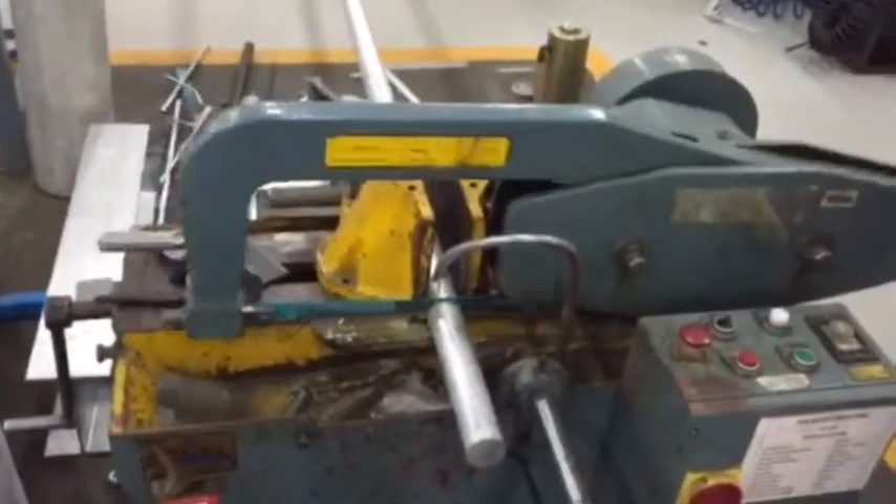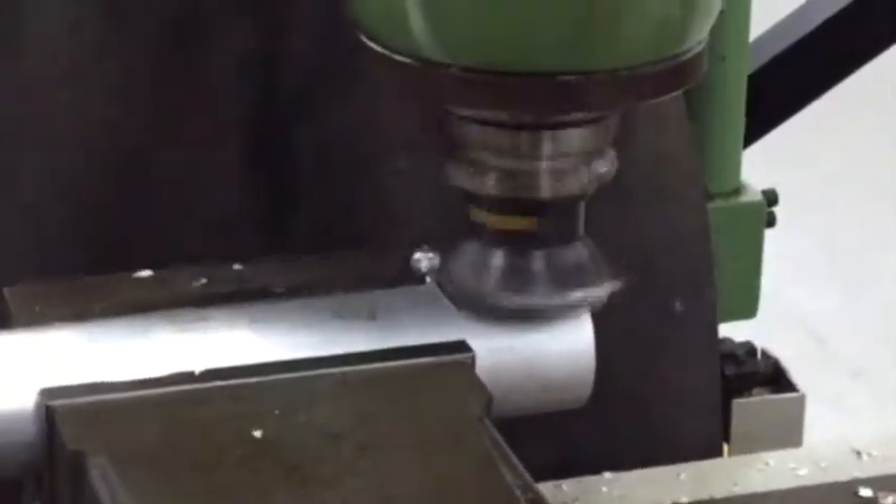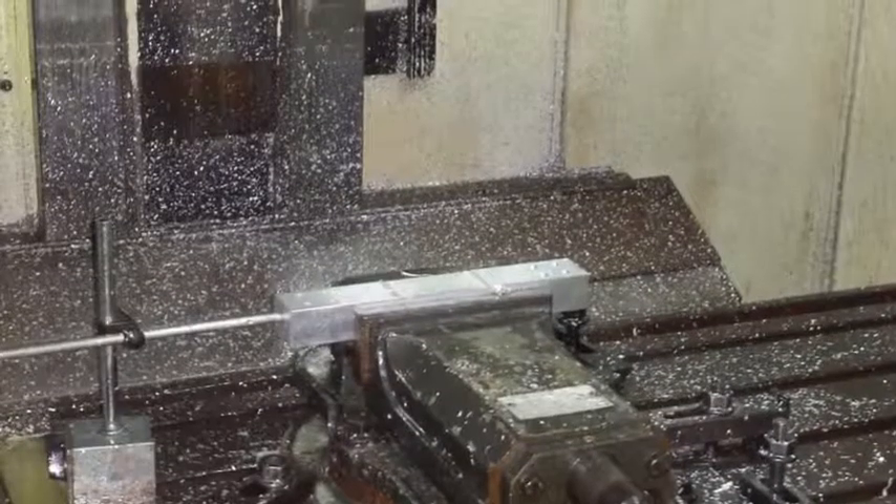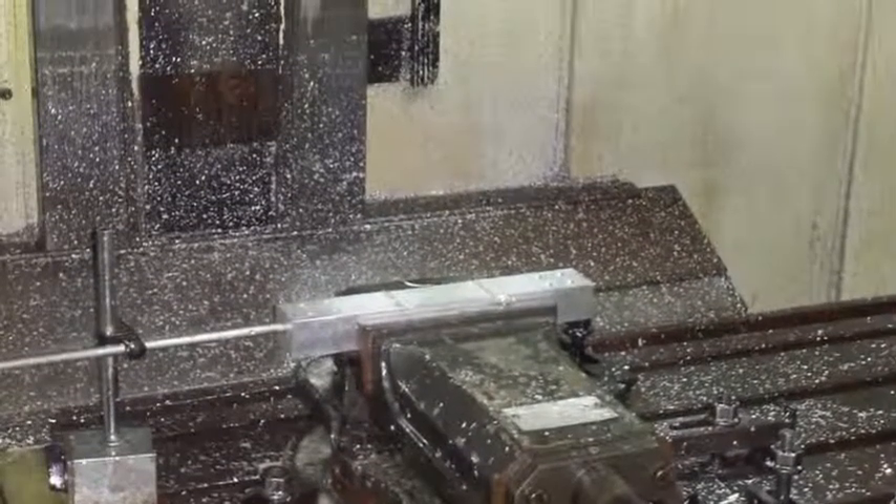The available round cross-sectional aluminum was cut to 25 centimeters in length, and then a milling operation was used to get the rectangular shape. This process was implemented using the CNC machine to perform the whole operation.